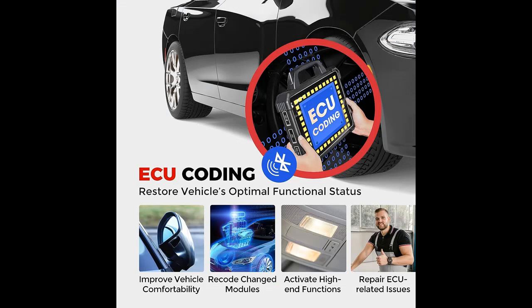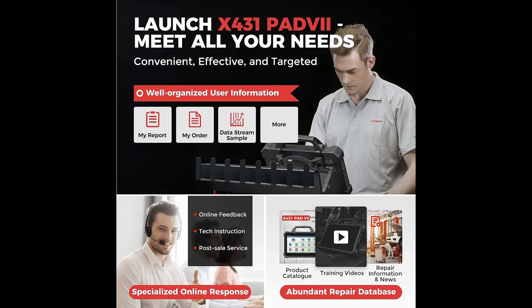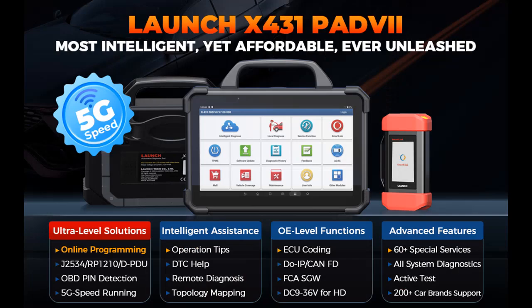11. Intelligent Diagnose and Guided Functions — Launch X431 Pad 7 Scan Tool has Intelligent Diagnose to free you from tedious work. Easily get VIN data, guide you to the vehicle information page without menu selection, and display all diagnostic records. 12. Guided Function for VAG allows on-screen prompts for proper diagnostics — simple and convenient. Pin Detection allows detecting DLC pin voltage and accessing protocol types to troubleshoot your DLC port.